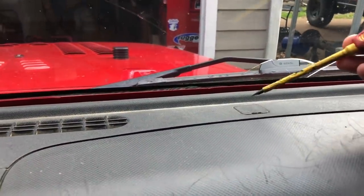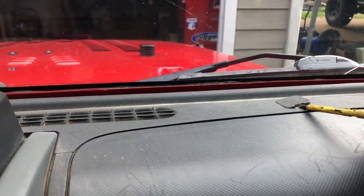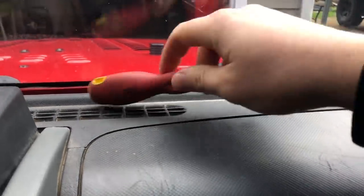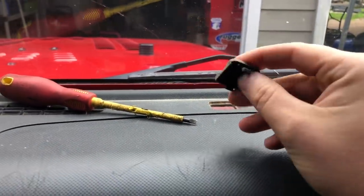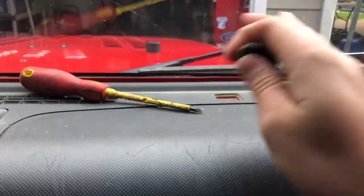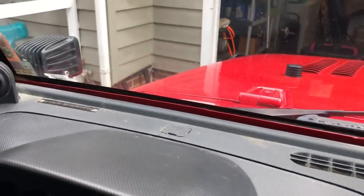So the first thing we're going to do is take off these little tabs. There's one here on the passenger side and one on the driver side. You can use a little screwdriver and pop that off. These are not going to be reinstalled, but I would recommend keeping them in case you ever want to put the Jeep back to stock. So we have one here on the passenger side and one over there on the driver side.